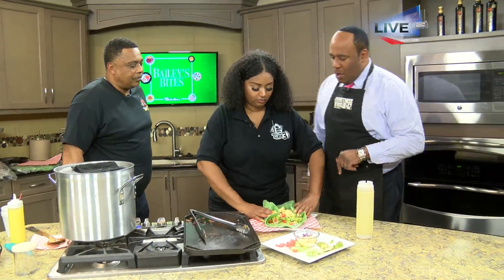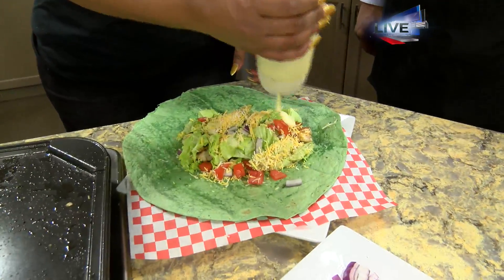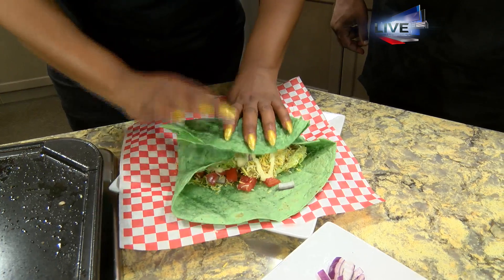Desiree, we just topped it off with a little shredded cheese. Is that avocado going in there as well? I almost forgot that sauce — we do have some avocado on there. There are many sauce options: that's the house sauce, but we also do ranch or aioli usually.